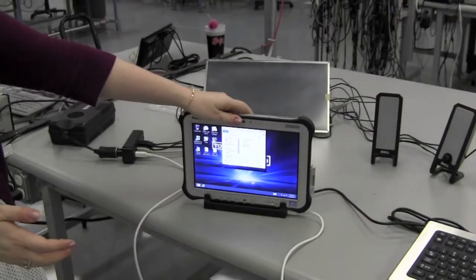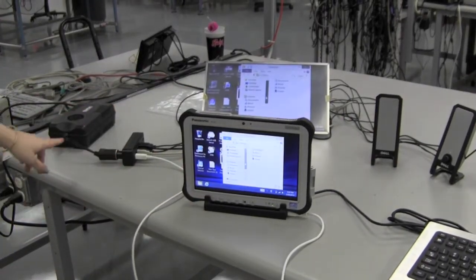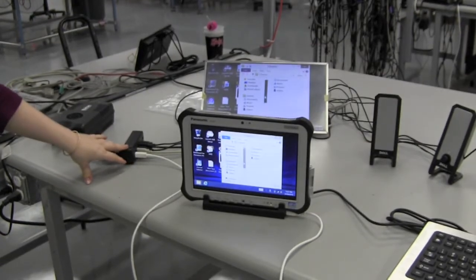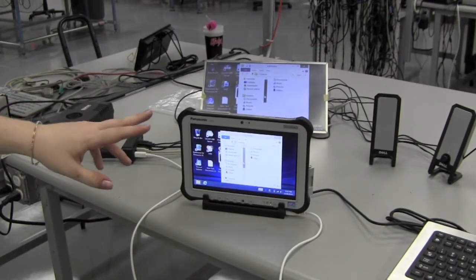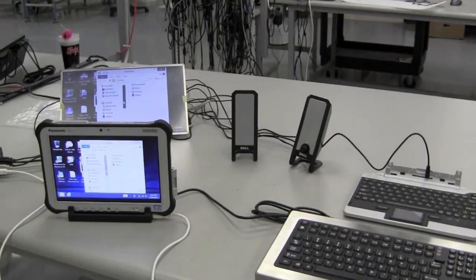In this setup, we have the Micro USB Dock running all of these peripheral devices with the help of our PowerStar Hub, which has seven USB ports. We have two keyboards, a pair of speakers, and a display — all connected to the G1 with a single cable.